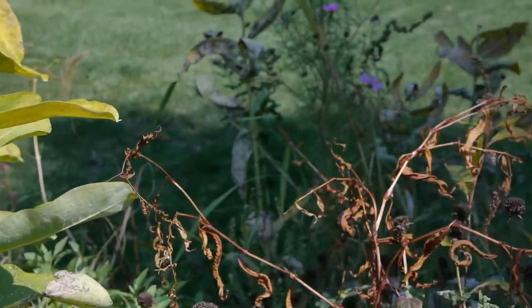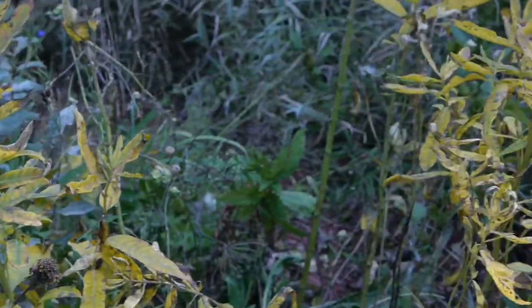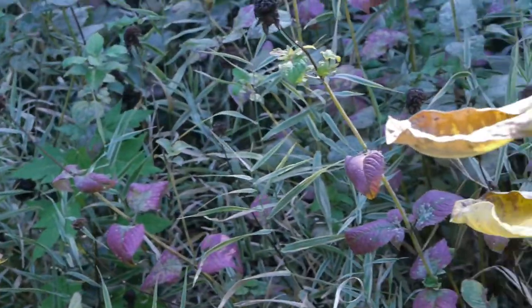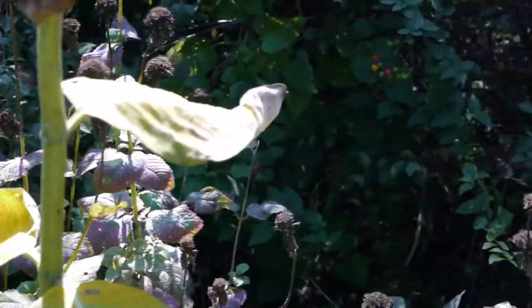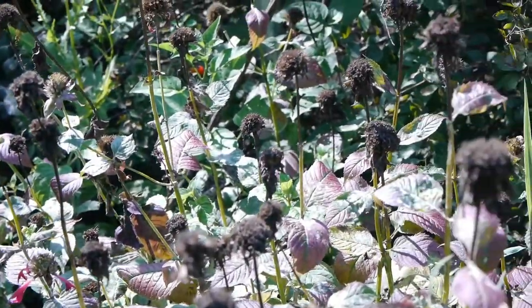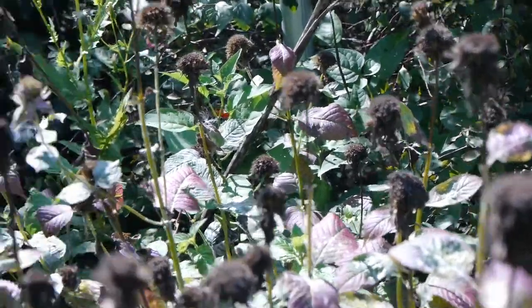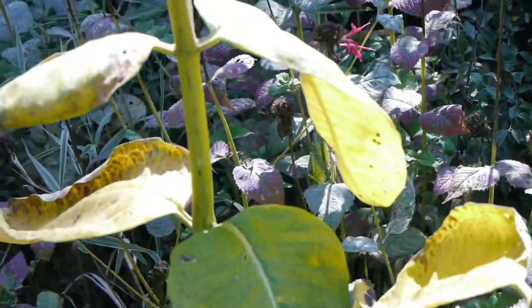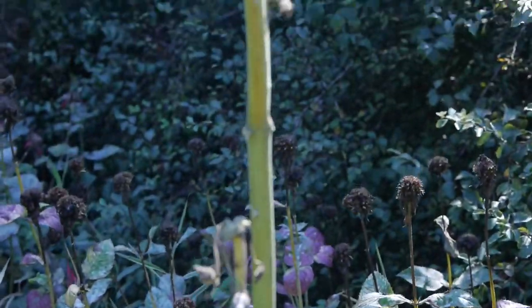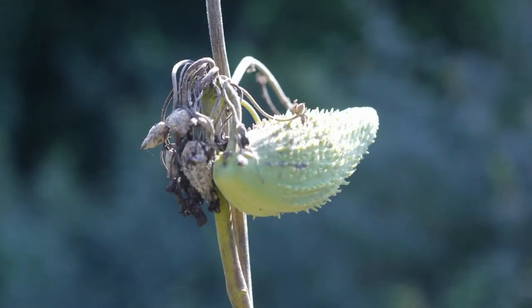Fall is an interesting time to go exploring in your garden. Even though things are dying back, it's interesting to see what is left behind. Here are some bee balm and the seed pods that are left behind, as well as the milkweed plant that attracts butterflies, especially monarchs, and their interesting seed pods.